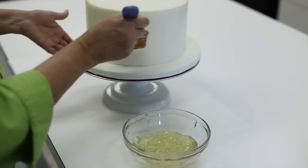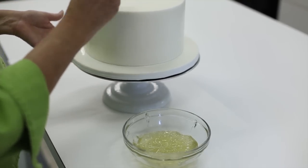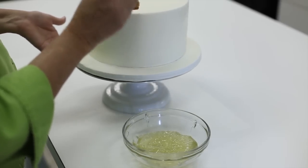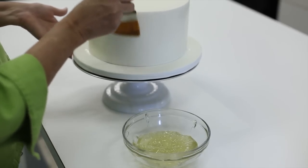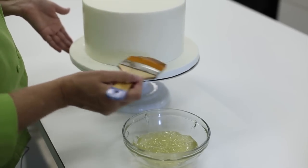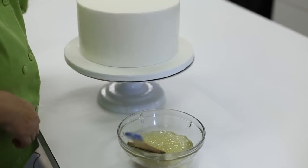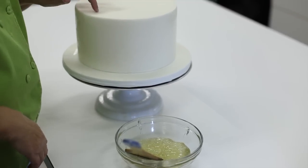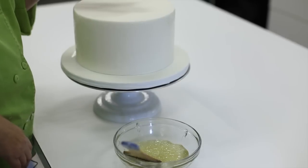I'm just going to look and make sure it's well covered. You want all surfaces to be covered but you don't want it any thicker than it has to be. This is actually going to be a two-tier cake with another cake on top, so let me show you how to apply the piping gel so that we have room for our dowels and the other cake.